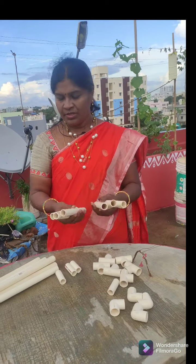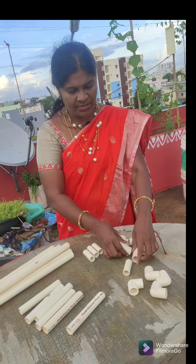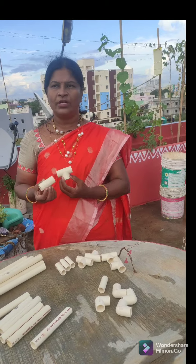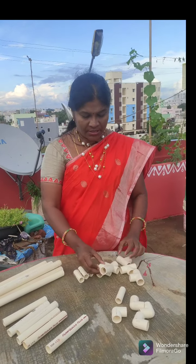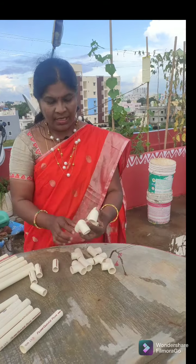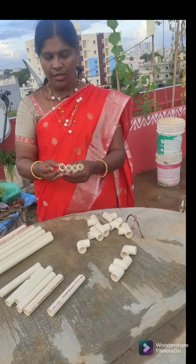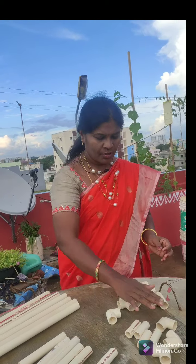We have 6 legs, 6 pieces, 6 legs — 3 inches, 4 inches. T-bends, stand. We also have N-bends and connectors. We have the T and L connectors. We have the four pieces — I have five pieces.